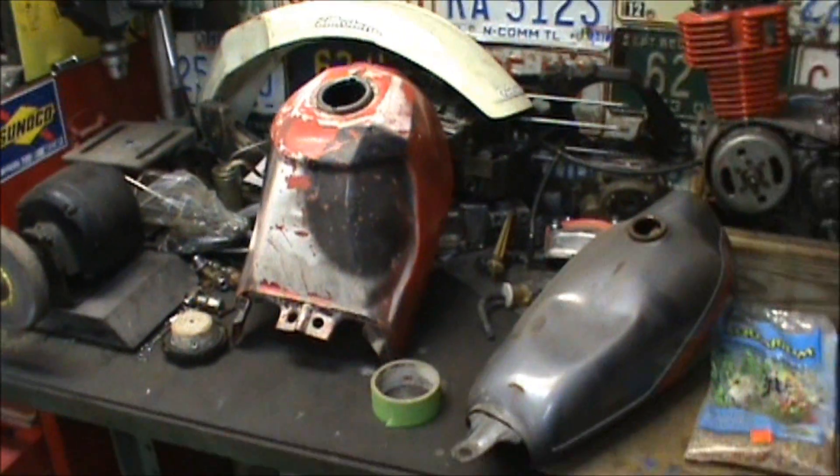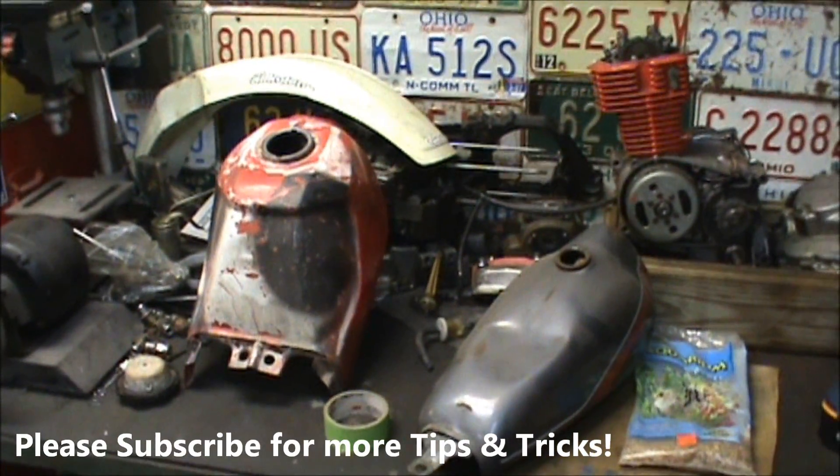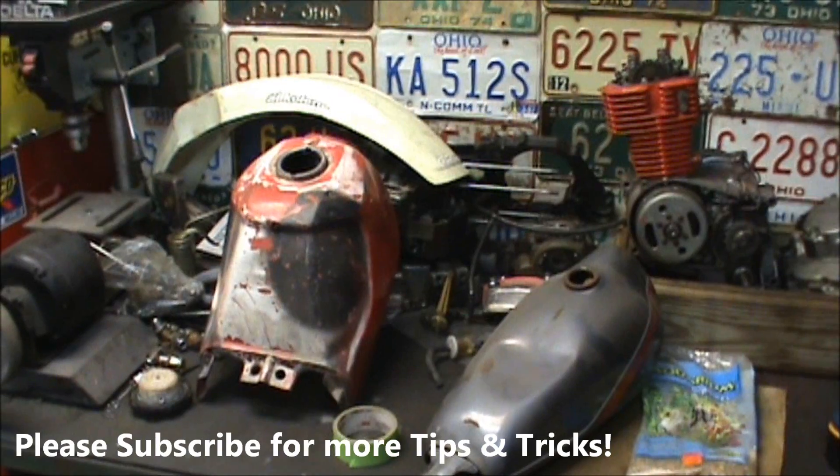Does a good job and it's cheap, so give that a try if you got an old rusty tank or keep clogging up your carburetor, or just need to clean something up. So there you go — there's a good tip for you. Thanks for watching.